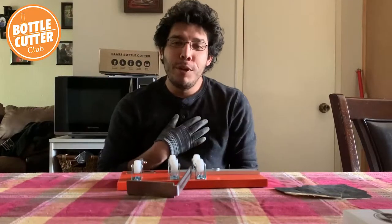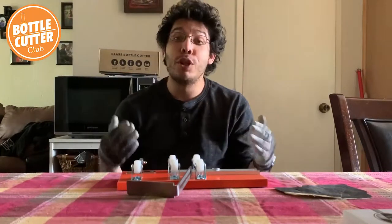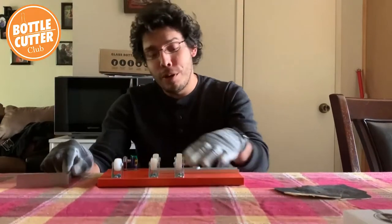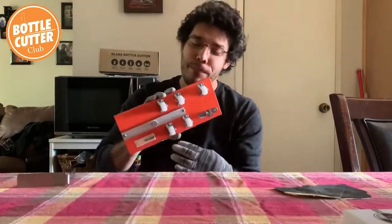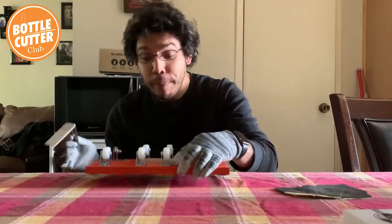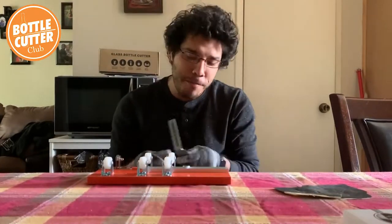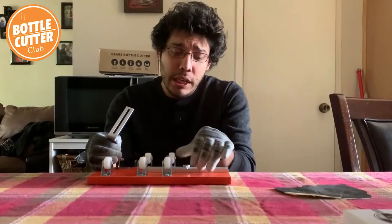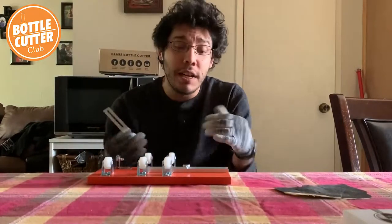Hey all you crafters out there, it's me again Matthew Montanese, and I'm here with the Home Pro Shop bottle cutter club. As always, I've got my bottle cutter right here from the Home Pro Shop — I love it — and I'm about to do another project with it. It's going to be a fun one and actually a very easy one.